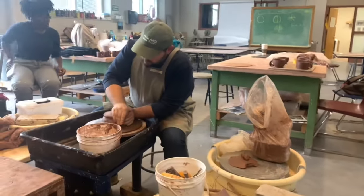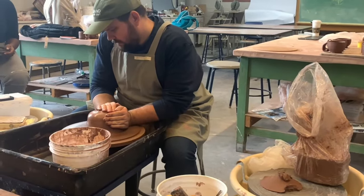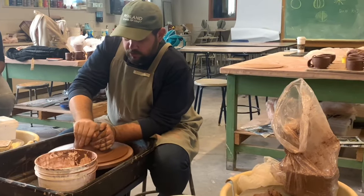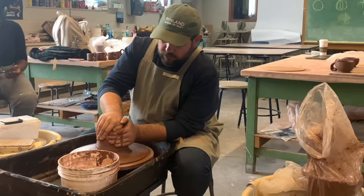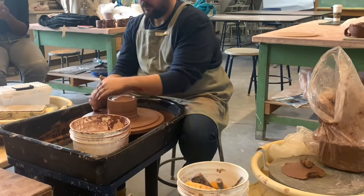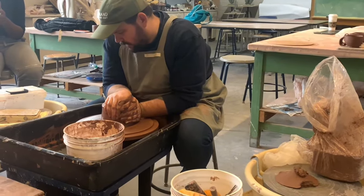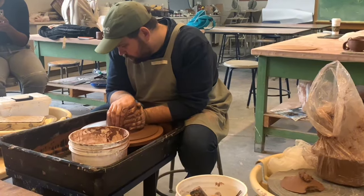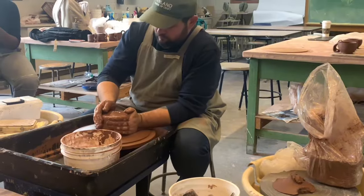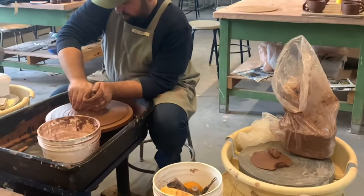Right here, I'm in Craft Ceramics 2, and Mr. Theory is showing us how to make a pitcher. Right now he is centering it in the middle so it will be even on all sides. He is taking extra clay off that's not needed so when we build it up it won't be uneven. Professor Theory is making sure it's centered, because if it's not centered, there's going to be more clay on one side than the other, so when you pull the pitcher up it's going to be uneven.